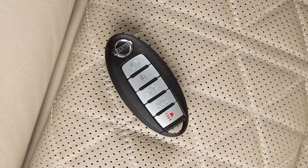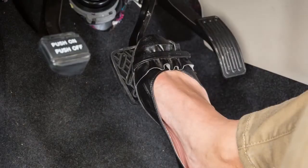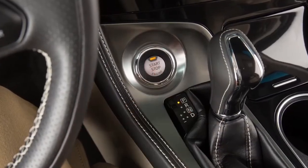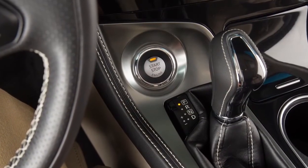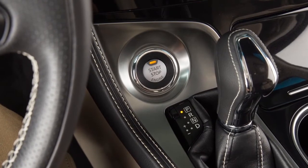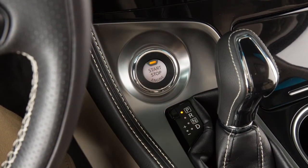To start the engine, you must have your intelligent key with you. Apply the brake pedal and then push the ignition switch. If you do not apply the brake pedal when pushing the ignition switch, the engine will not start, and the vehicle will switch to ACC mode. Pressing the switch a second time places the ignition in the on position.